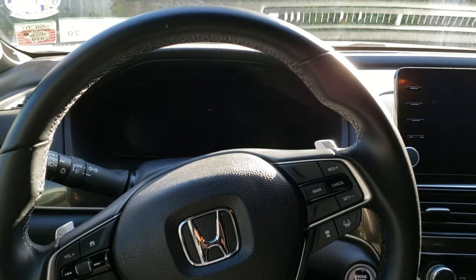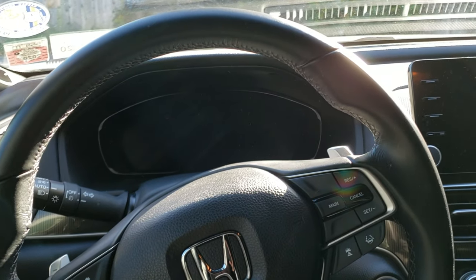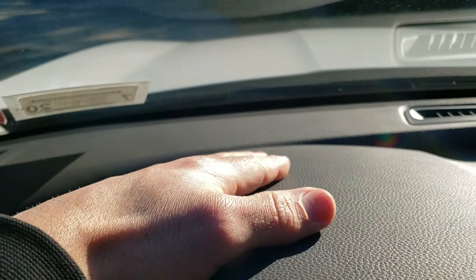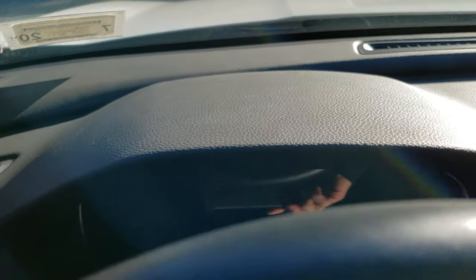Hey guys, welcome back. Today I wanted to go over a rattle I was getting in the interior. A lot of people complain about a dash rattle coming from the heads-up display. I don't have a heads-up display, so mine obviously wasn't coming from there, and it was driving me absolutely crazy.